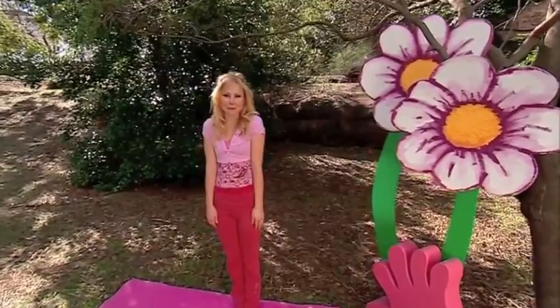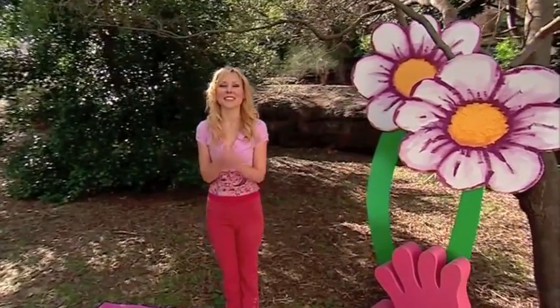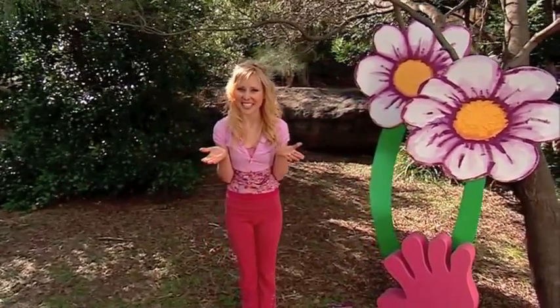Hi, I'm going to show you some fun yoga moves that will leave you feeling sparkly and full of energy. So let's get started. Follow me.